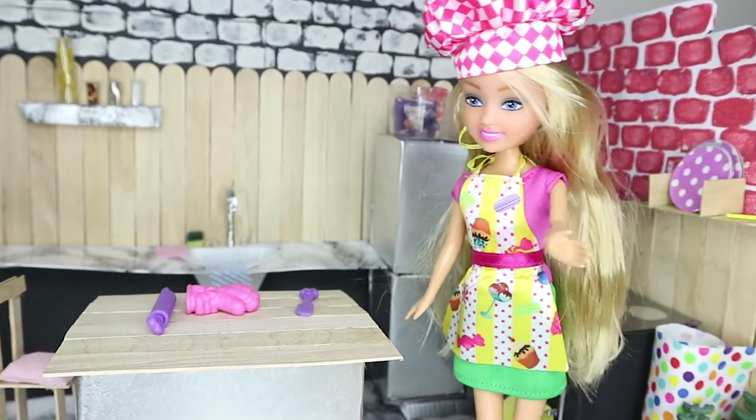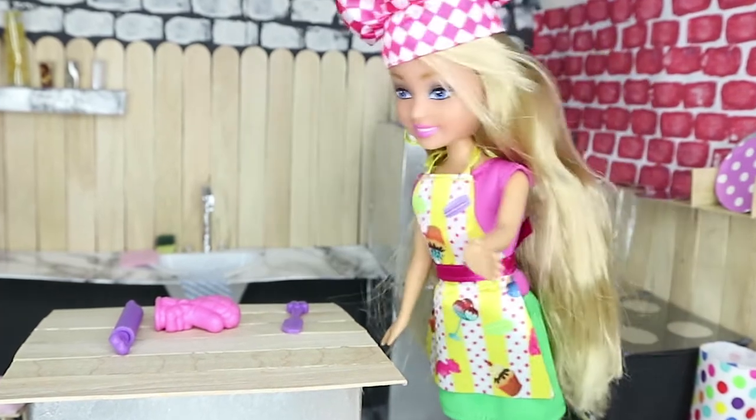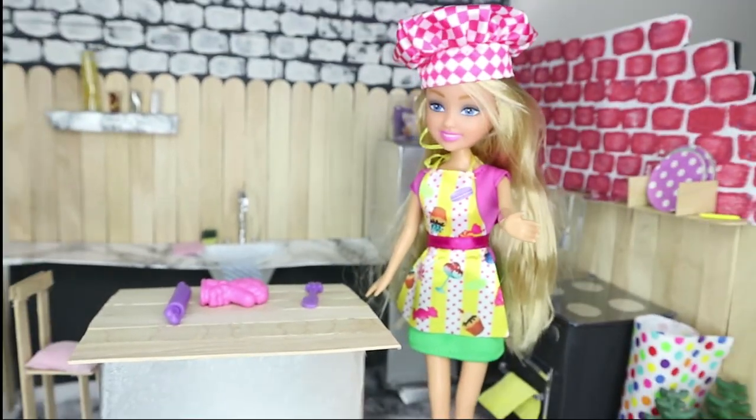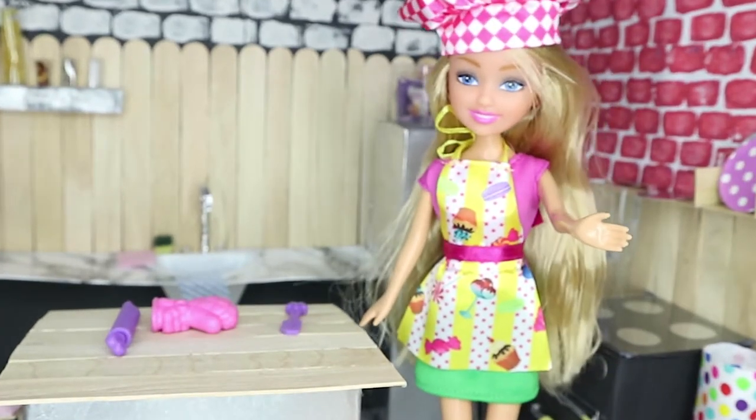What a beautiful day to make a cake! I'm gonna get all of my ingredients ready — my spatula, my oven mitt, and my rolling pin — and I'm gonna bake a delicious cake. I cannot wait to see how this turns out.